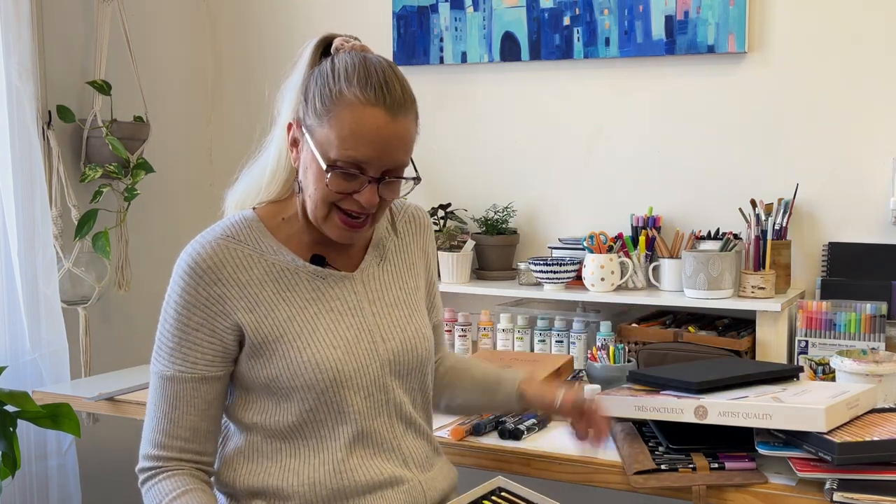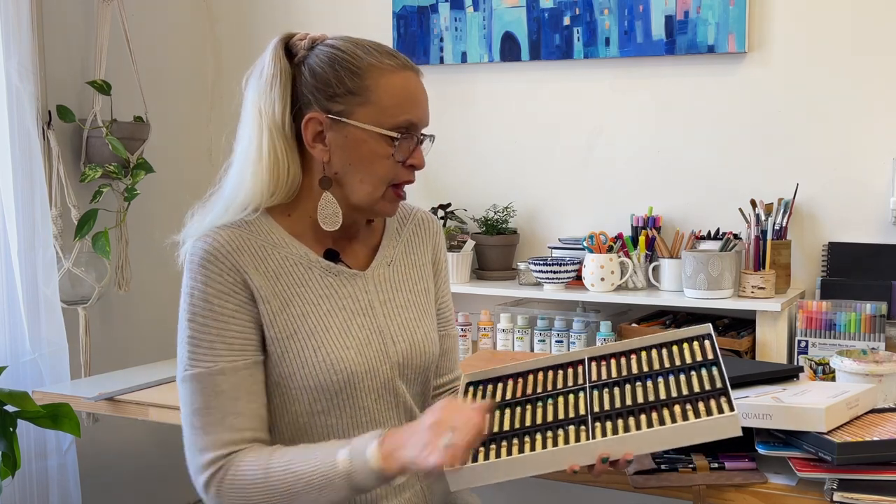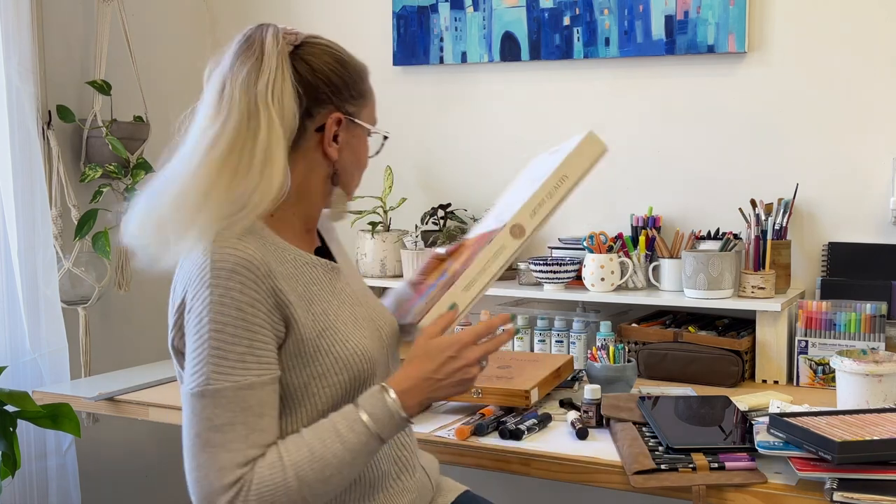I always had oil pastels and quite frankly hated them — until I bought these Sennelier ones. I bought the big box and the color range is amazing. They're kind of the next level from the Neocolors — they're oil pastels, not water soluble, but you can put them on top of various other things and mix them around, or use them on their own for really quick sketches. I personally think it's worth investing in the real deal. Student oil pastels — the colors are not great, the experience is not great, but quality ones like these feel better and the results are better.